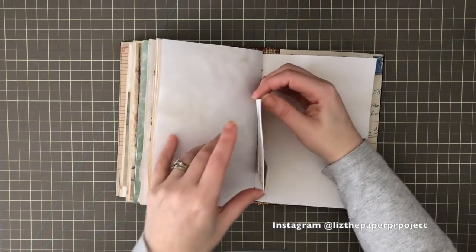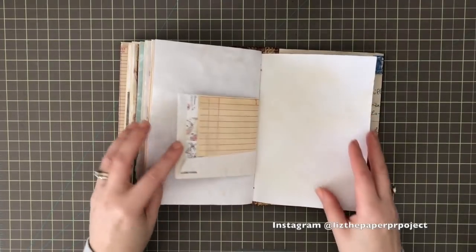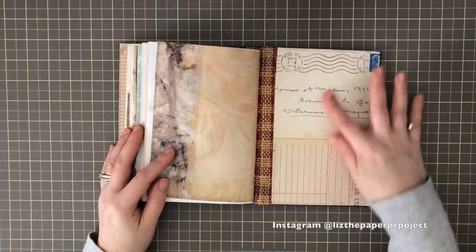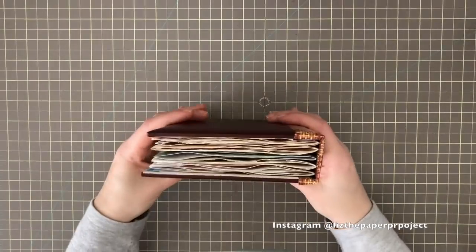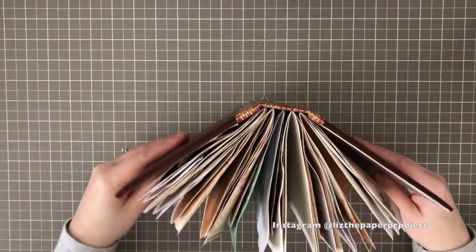At the back of this journal on the back page I did a collage with a vintage French envelope and vintage receipt, and I just love the collaging on the front and back covers.